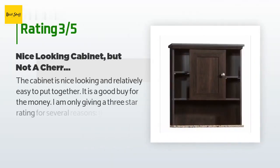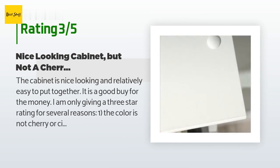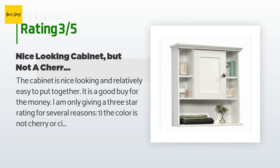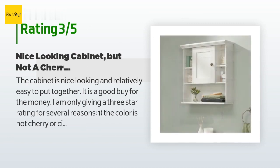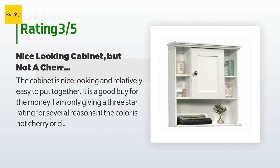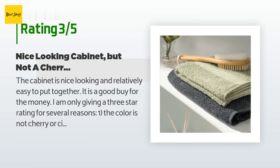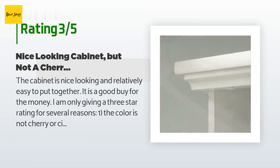An unhappy customer said: 'The cabinet is nice looking and relatively easy to put together — a good buy for the money. I'm only giving three stars for several reasons. One: the color is not cherry or cinnamon; the color is a dark java brown with not a single hint of red. Two: there are no pre-drilled pilot holes in the wood strip used to attach the cabinet to the wall studs. If you are unable to affix to a stud, there are a couple of drywall screws included but only one anchor.'